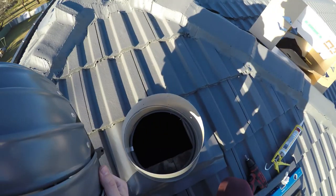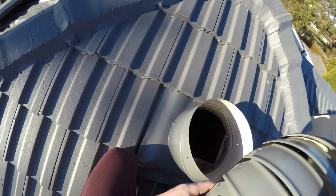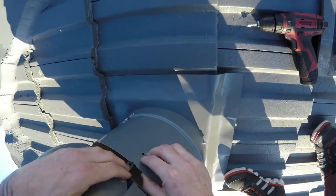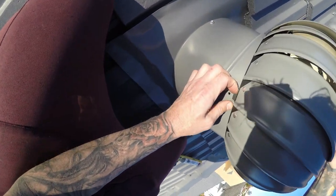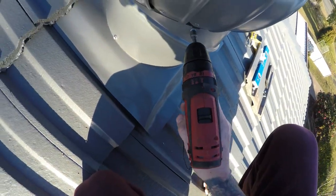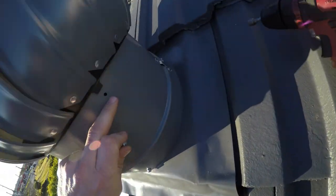We put our turbine on. This particular model has three points which will line up with three holes in the top of the throat, and those little notches there. Now we just got to push it down till the holes line up — there we go, there's a hole there. Let's get a screw. The hole's lined up, so screw it in.